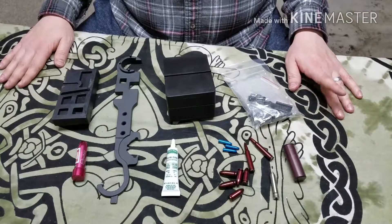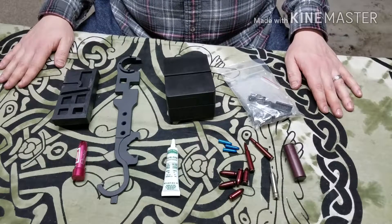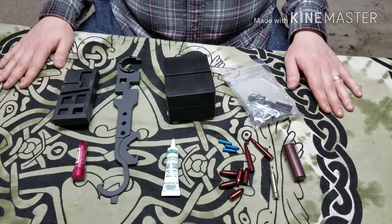Hey guys, welcome back. Today we're going to be talking about the differences between a gun enthusiast, an armorer, and a gunsmith.